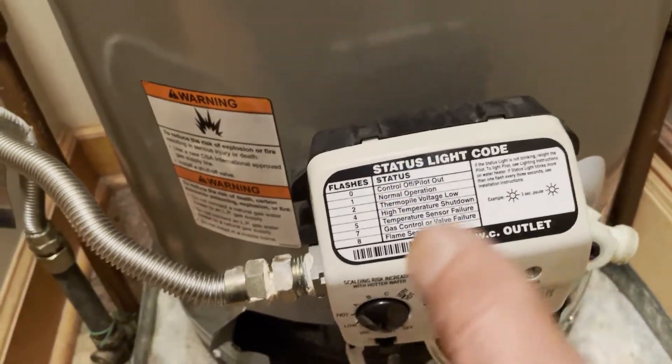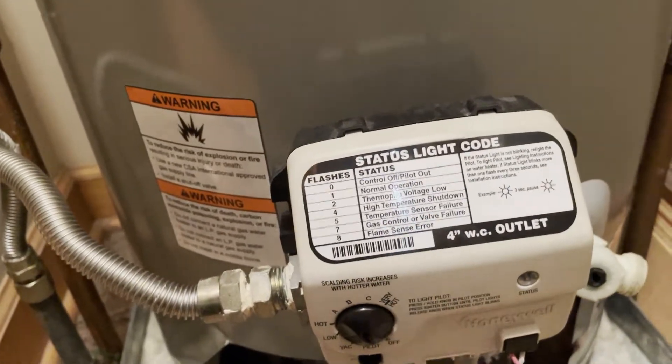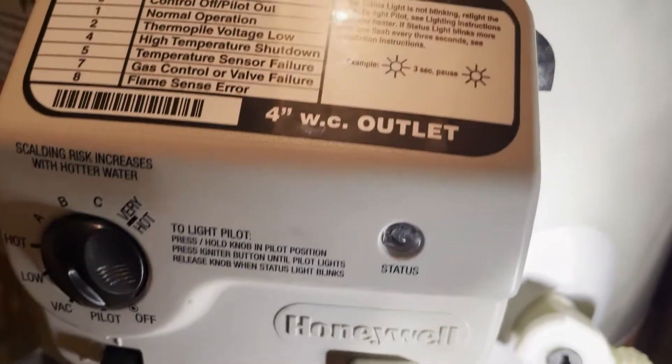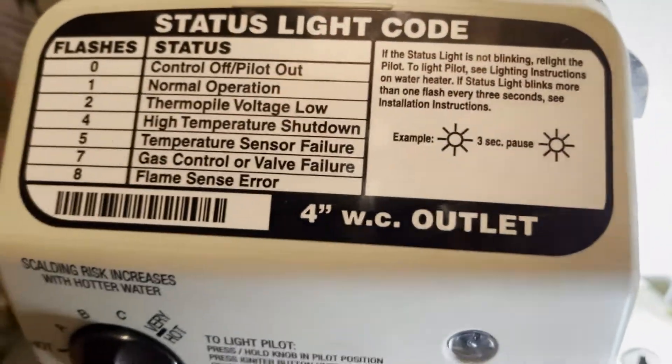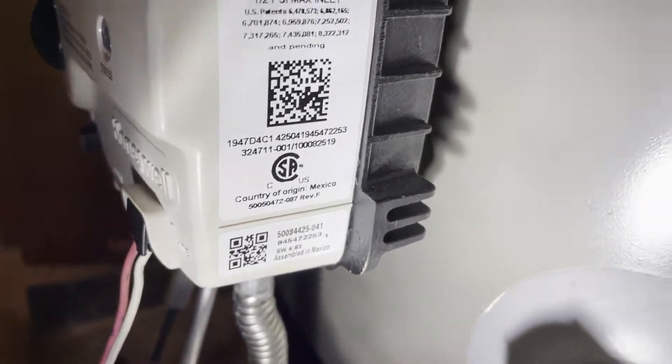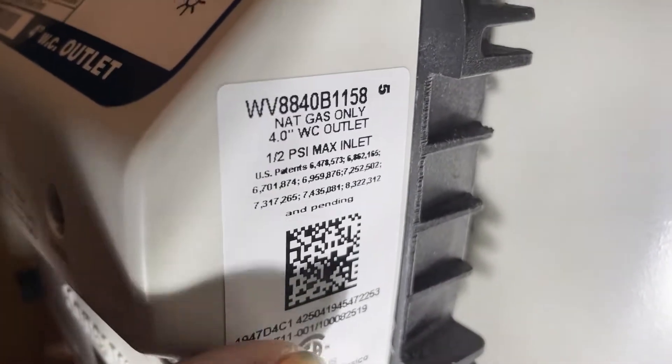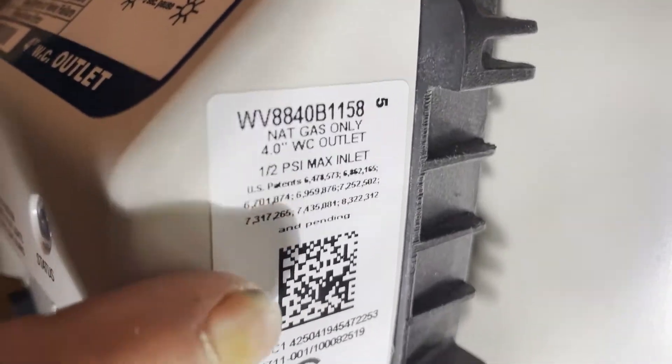If the heater is 15 to 20 years old, it's going to be really hard pressed to find a replacement valve — at that point you might as well just replace the water heater. This water heater was from 2018, six years old, so we were able to find the part. Before you start, you need to identify the numbers on the gas control valve to locate a replacement. This valve was made by Honeywell and has a status warning light with troubleshooting codes. The numbers you're looking for are on the side — this one ends with 1158. Take a picture of that sticker before you leave to get the valve.